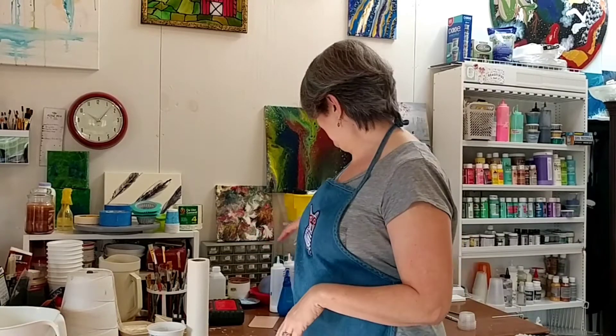Hi again, welcome to the studio. Today I'm thinking Amsterdam — it's sunny and spring here in the United States. One of my favorite travel destinations in the spring is Amsterdam, but because of the pandemic I won't be able to travel there. So I'm thinking I'm going to do a large painting in just blues and whites to see if we can get kind of a Holland feel to it.